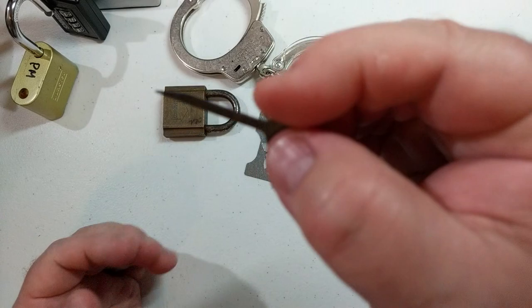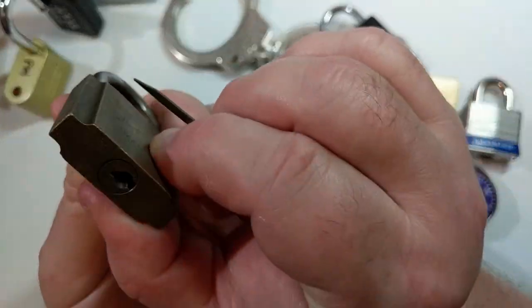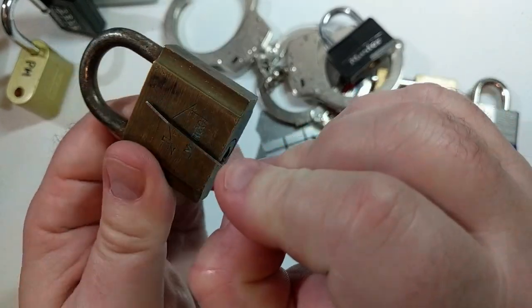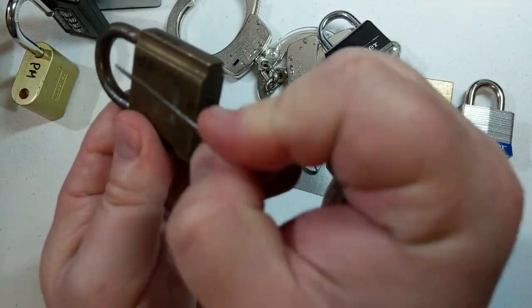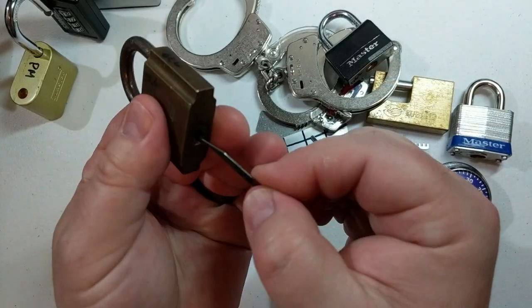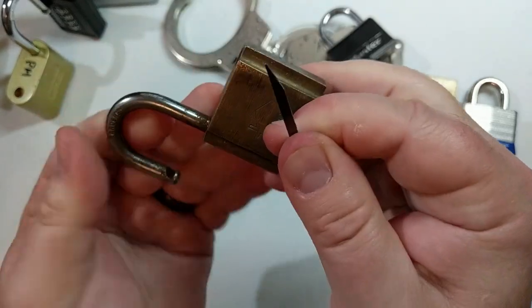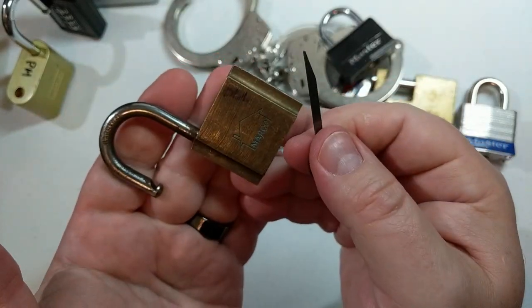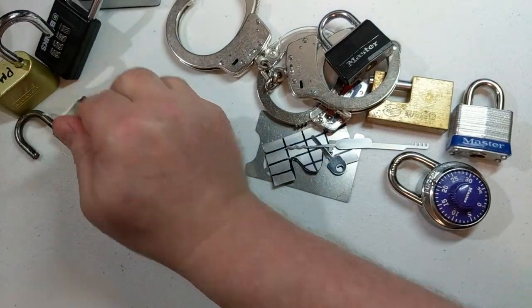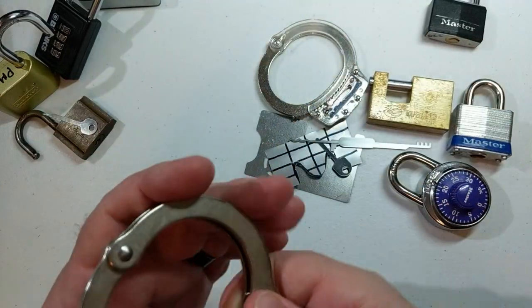Next, let's grab the quick stick or knife tool. Some padlocks have the latch at the back exposed, so what we do is reach past the pins and try to hit the latch directly. That was pathetically easy.